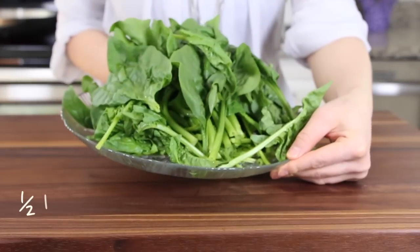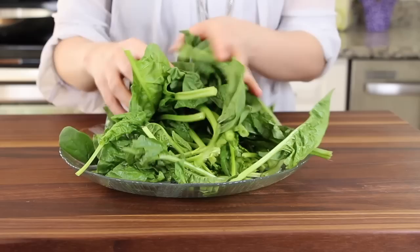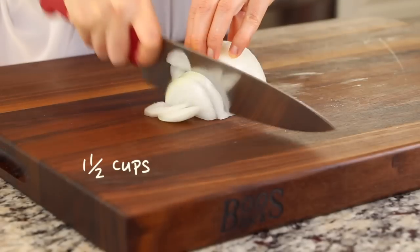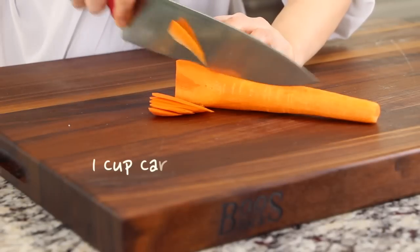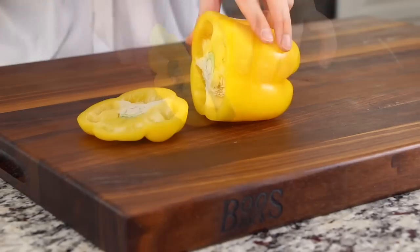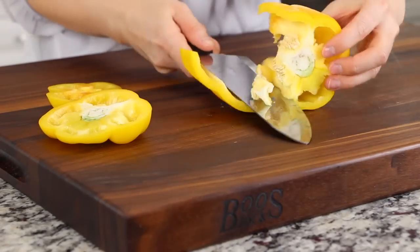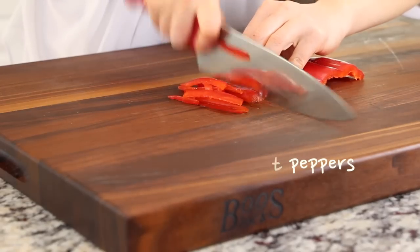You will also need about half a pound of spinach. Remove any bad parts and wash it well. Julienne 1 to 1½ cups of onions, and julienne 1 cup of carrots. Cut 1 cup of yellow and red sweet peppers into thin strips.